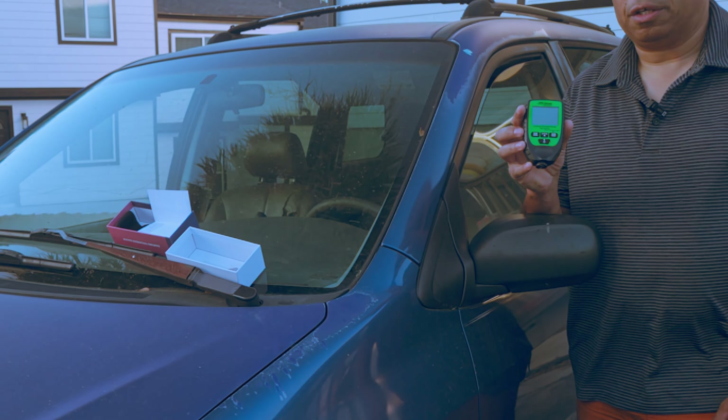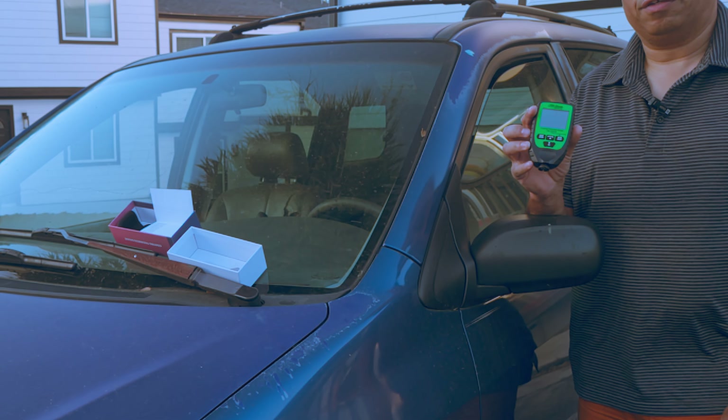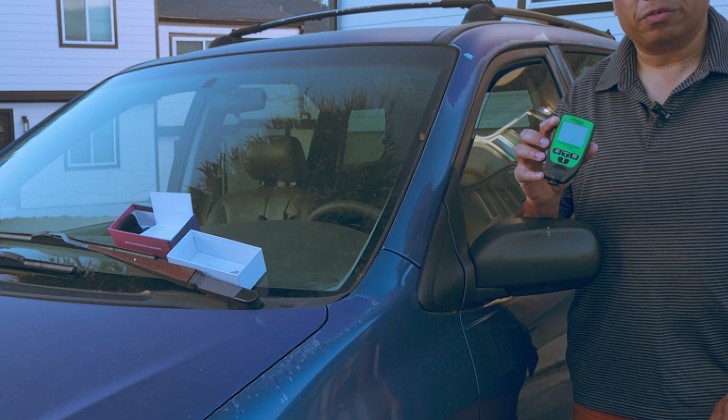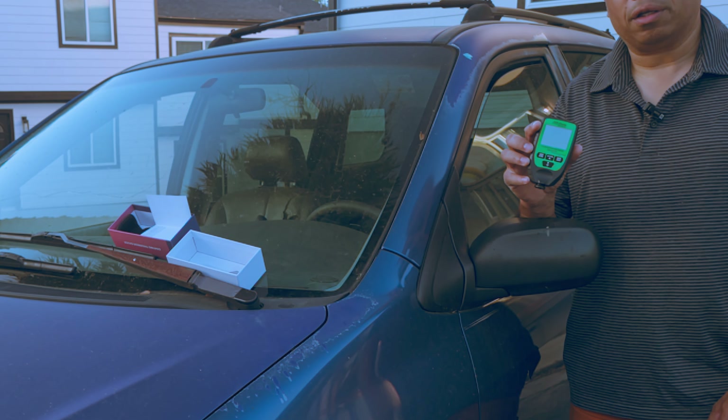That wraps up the demonstration of this VVV Group paint thickness gauge — a really handy device for inspecting the finish on a car or measuring the coating thickness on just about any other object with a coated metal surface.